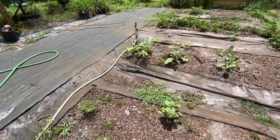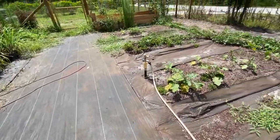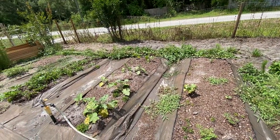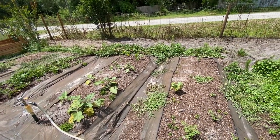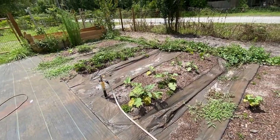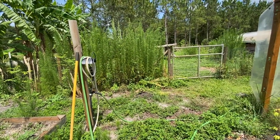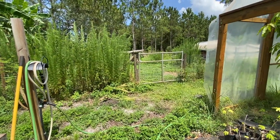So far everything's doing good. We just have to be mindful of the heat now. It's that time of year where we can only do things first thing in the morning or late in the evening. We've still got a lot of work to do, but we'll get it done — we always do.